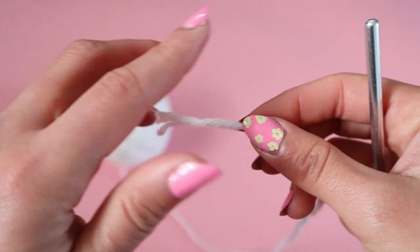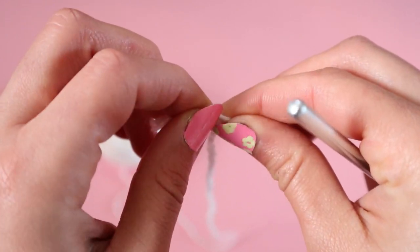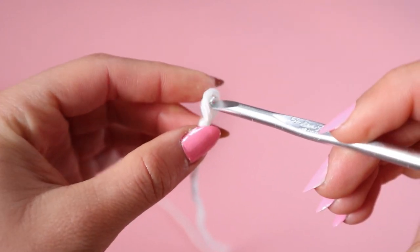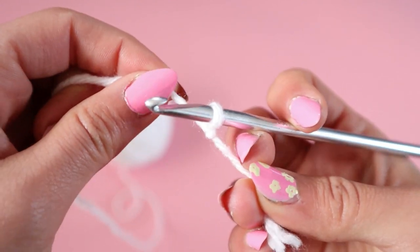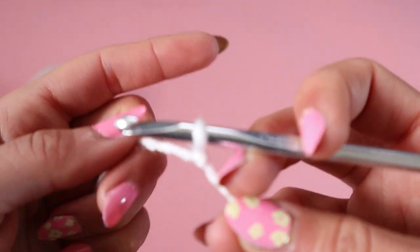You're going to grab your yarn and create a slip knot. If you are a complete beginner to crochet, I do have a crochet for beginners video that I will link in the description box below. You can go ahead and practice with that — learn how to make a slip knot, how to chain, how to make a single crochet and all that stuff. Then you can come back to this tutorial.